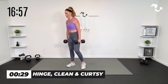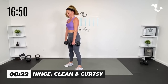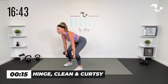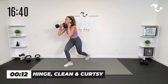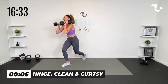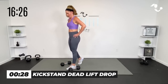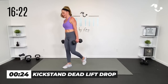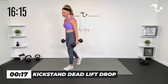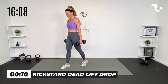Take it down and up, curtsy right and curtsy left. You can keep it just right there, or add that clean if you want. Control — there's that core. Kickstand drop right here and up. This is the last time for this move, so really make it good. Drive through that heel, drive it up. Last one — yes, you can. Hinge it and up.